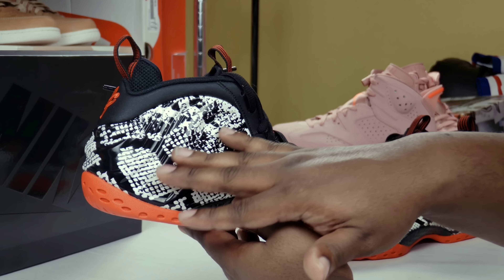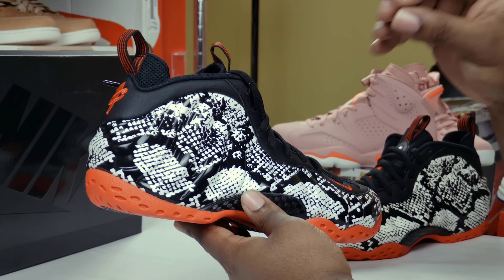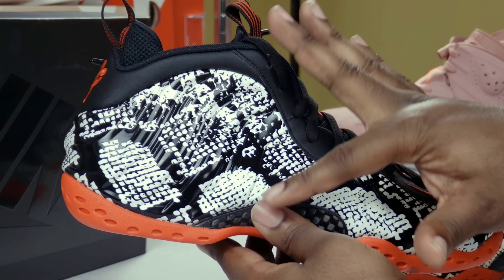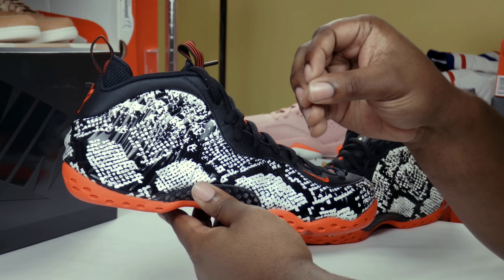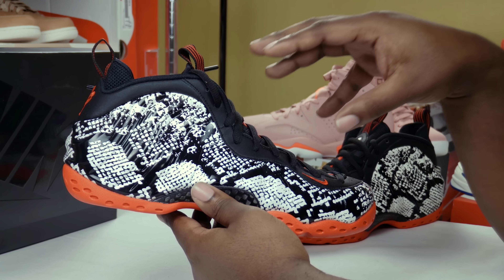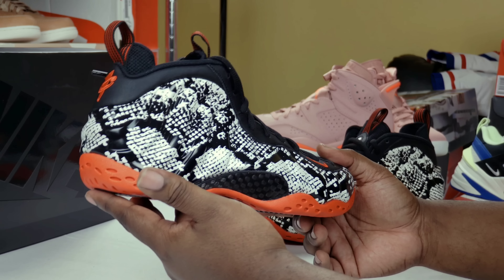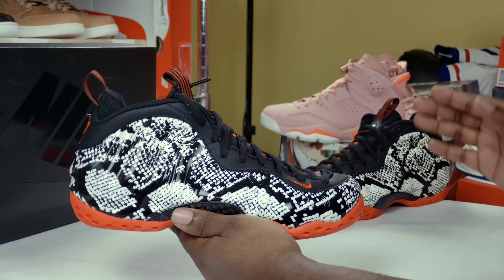The only drawback I have with this shoe is I wish the snake skin would have actually had more texture — it's textured, but I wish you could actually flip the scales up a little bit. I wish they would have just took it a step further, probably made this a premium joint. Nonetheless, Nike always loves to cut corners, so it is what it is. We can't get everything we want.